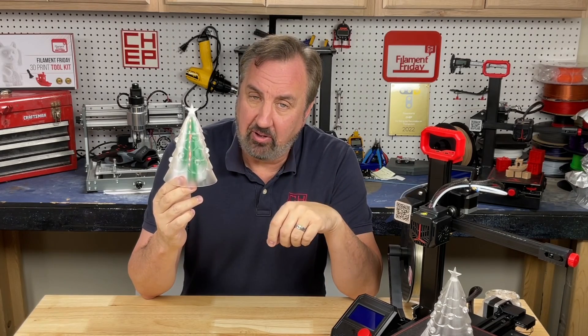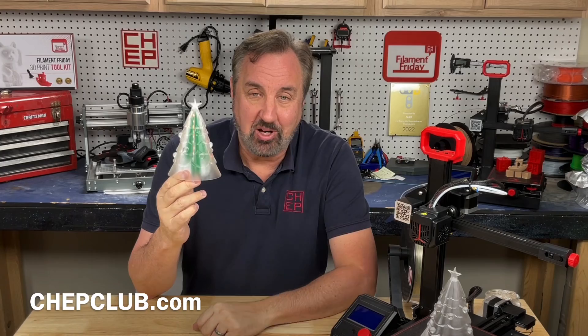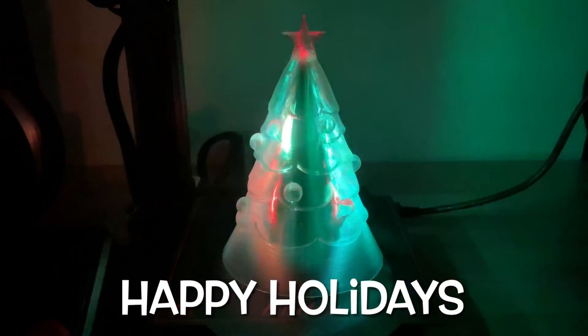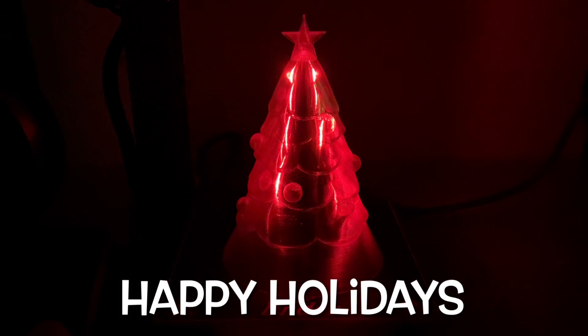I'll put a link to the .3MF file for the settings that I used so you can download it and recreate this project. This will probably be the last video for 2022 — I'll see you in 2023. Thank you to all the sponsors, Patreon supporters, and all my subscribers. Thanks for watching. Happy Holidays!